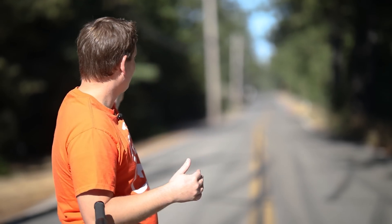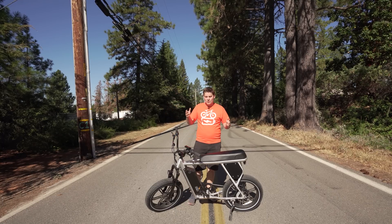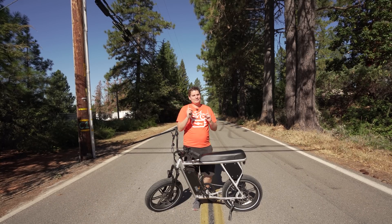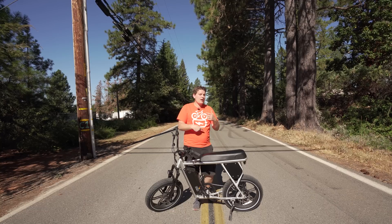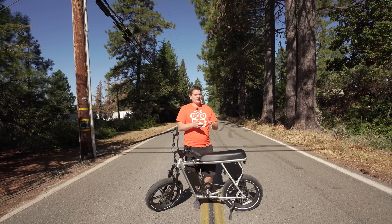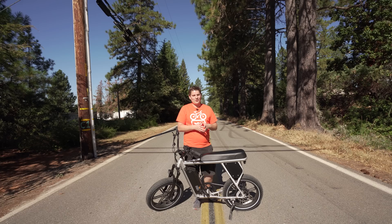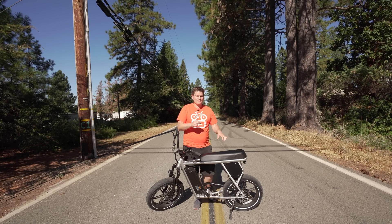I haven't put that on yet, but that's why we are here on this nice open stretch of road with our cone setup, because I want to see what the performance is like on the stock controller and get a couple of timed runs. Then we're going to swap out to the upgraded controller so we can see what the difference is. Let's see how much of a difference this upgrade kit makes on this particular bike.